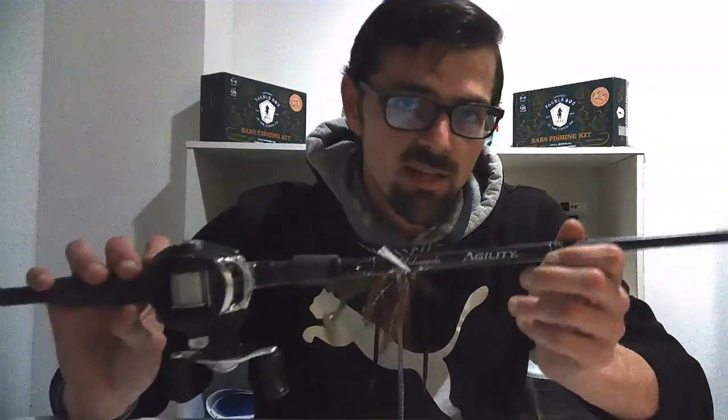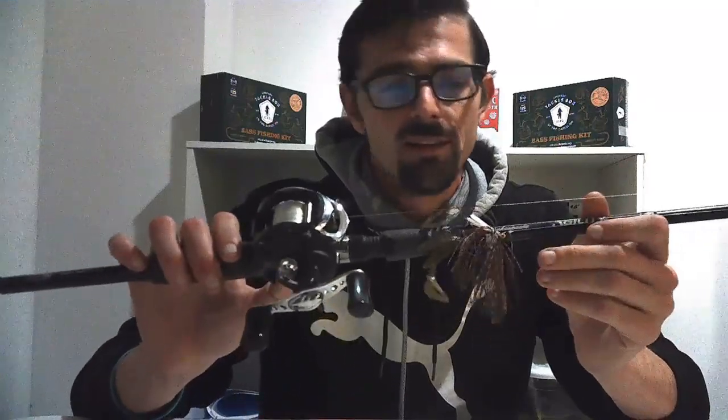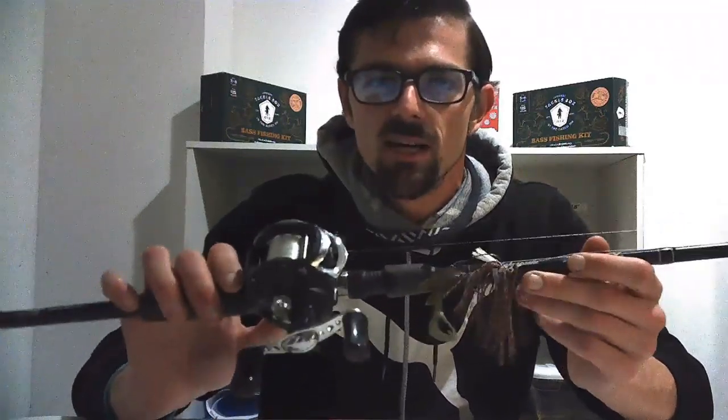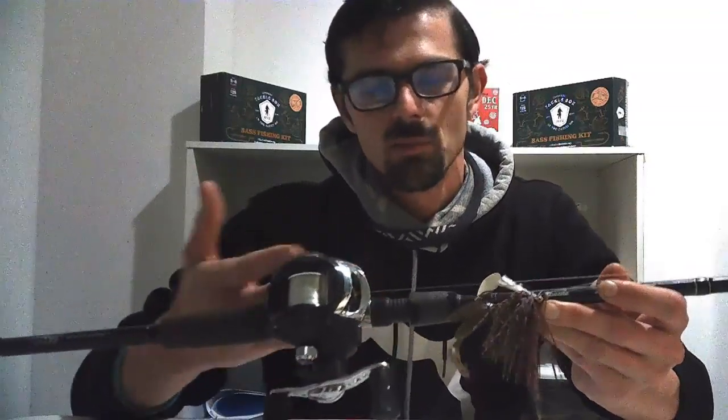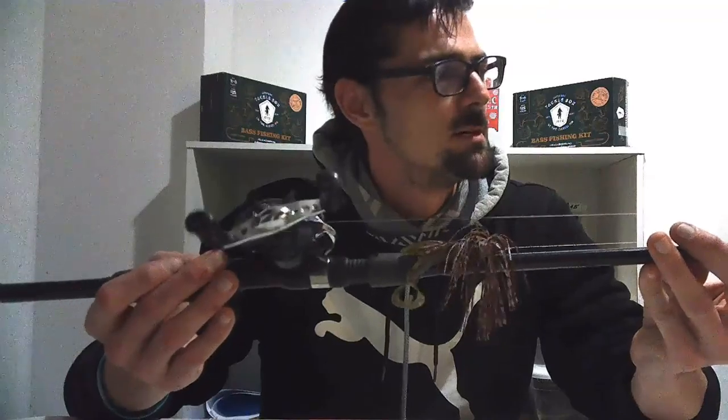I'd like to start off with rod selection. Generally getting into fishing, I recommend a seven foot to seven-three, medium-heavy to heavy action. You want something that is all-around capable for anything. If you look online, you can find a Shakespeare Agility — it's a seven foot medium-heavy that comes with a six-to-one gear ratio baitcaster. I bought this a few years ago and it's been coming in clutch ever since. I'm not one of those people that go spend thousands of dollars on gear.